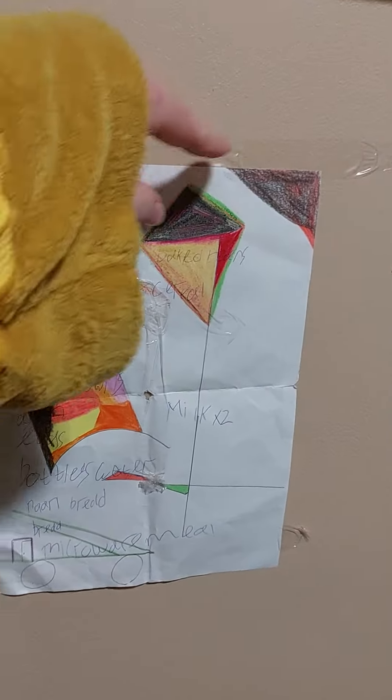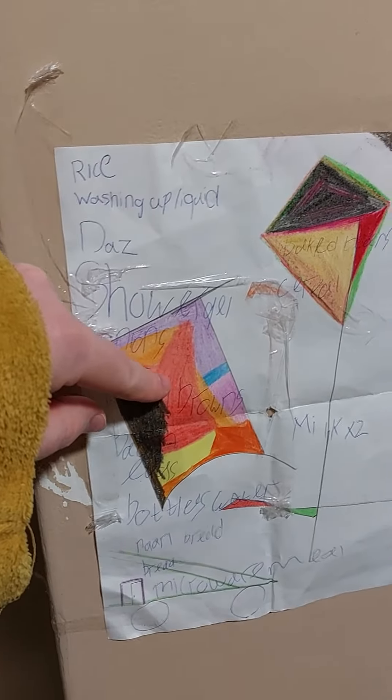That's a parachute, that's a bit of colouring in, that's a bit of colouring in.